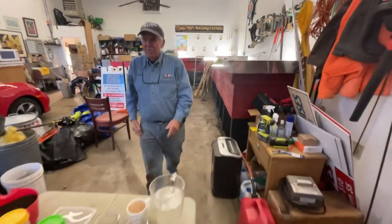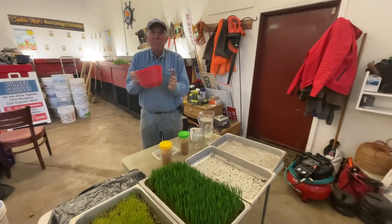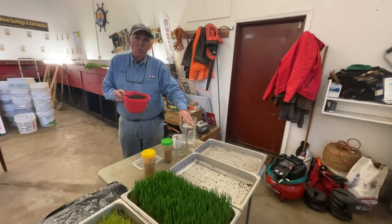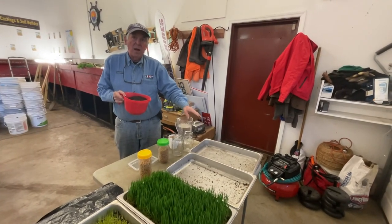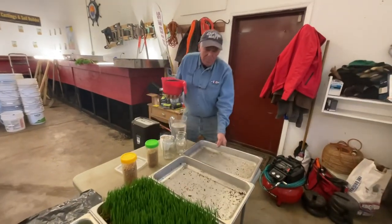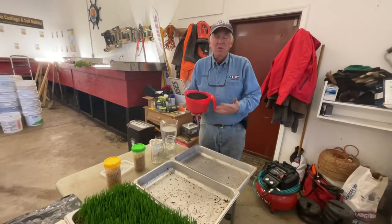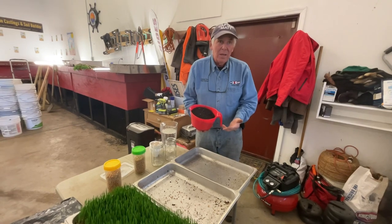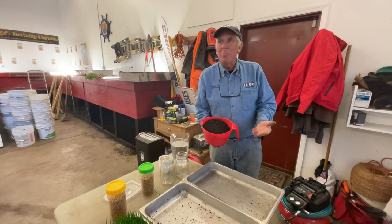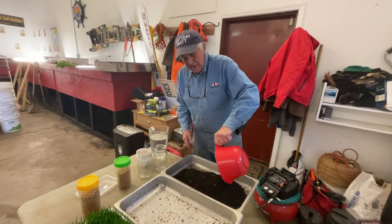So now, how do we start growing wheatgrass? Well, the first thing is you have to start with some bedding, because if you just lay seed down, controlling the moisture is just too hard — sometimes they rot, sometimes they grow, sometimes they don't. What you can use for the bedding for the seeds is really anything. I've used sand, I've used gravelly soil, but I happen to have a big pile of compost. The worms are going to eat the compost anyway, so I'm going to take this compost here and dump it right in.